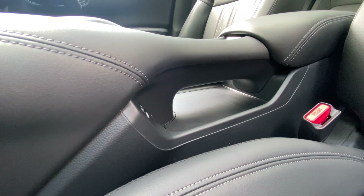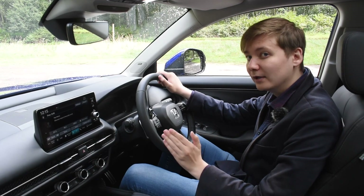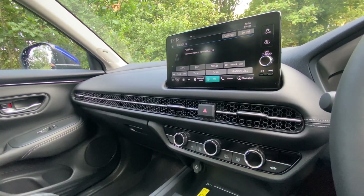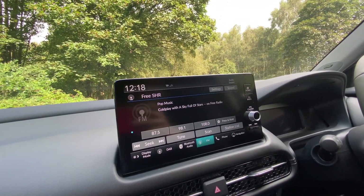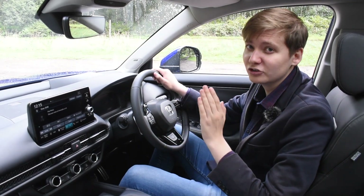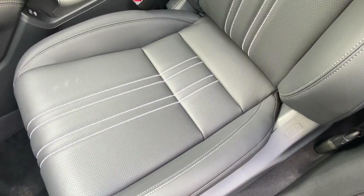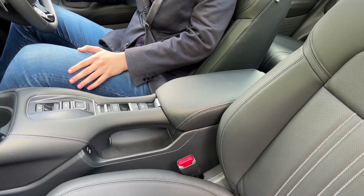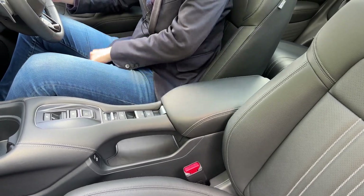Whilst the exterior design is quite unique, the interior was most definitely inspired by the Civic, as you can see here on the dashboard with the honeycomb design that's been reintroduced, as well as the improved 9-inch touchscreen above. But the ZRV has its own unique features too, such as the half fabric, half leather upholstery and a raised centre console which has storage underneath.